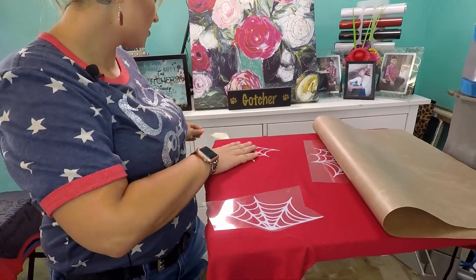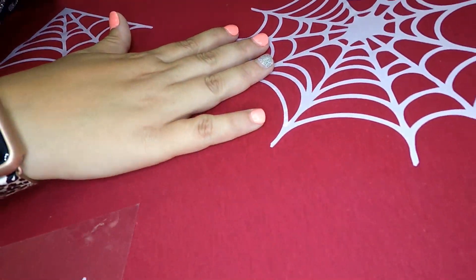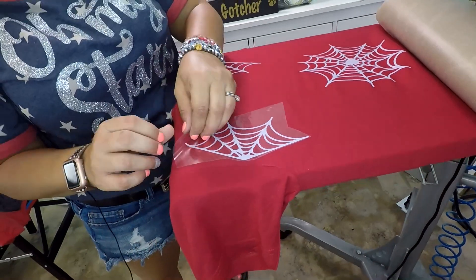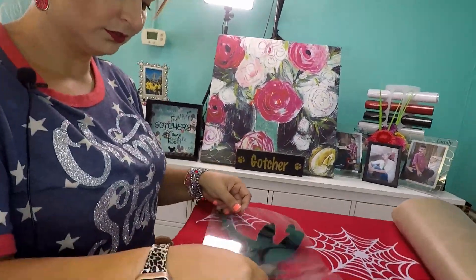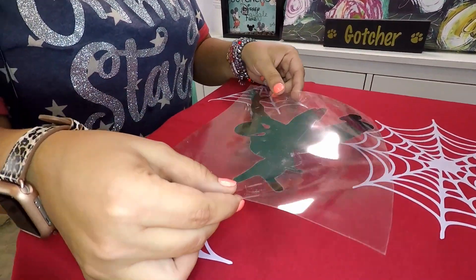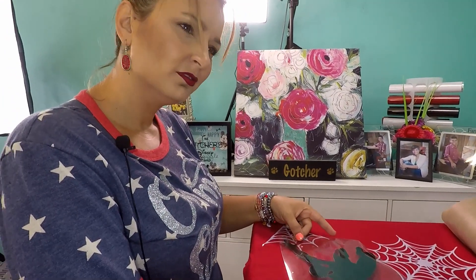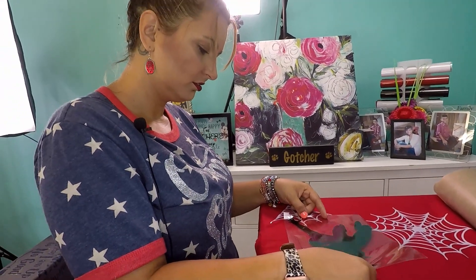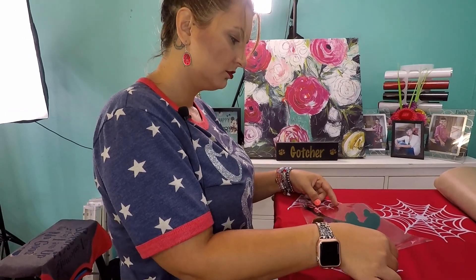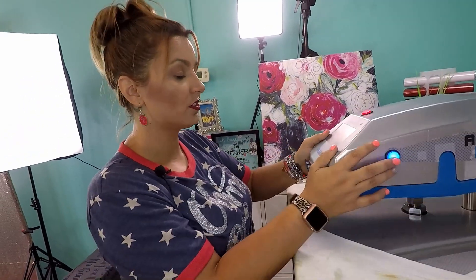While we're waiting on this to cool — part of the reason why I wanted to use the DecoFilm Soft White is because, as you can see, it is not fully white. Especially once we put more heat on it, it gets a little bit more translucent. So it definitely reminds me of real spider webs. We're going to press this layer for about five to seven seconds, and then once we peel off the plastic, we will press it again for three to four seconds.